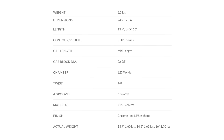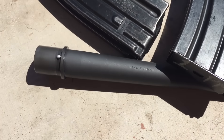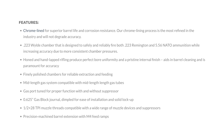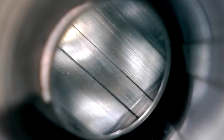It has a mid-length gas system and a Tibbett profile that goes to a 0.625 gas block. It's made from 4150 chromoly vanadium. It has a chrome-lined chamber and bore and a phosphate coating on the exterior. It has six-groove rifling with a 1-8 twist and a .223 Wylde chamber.